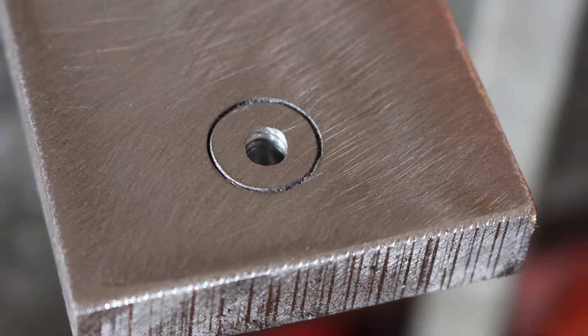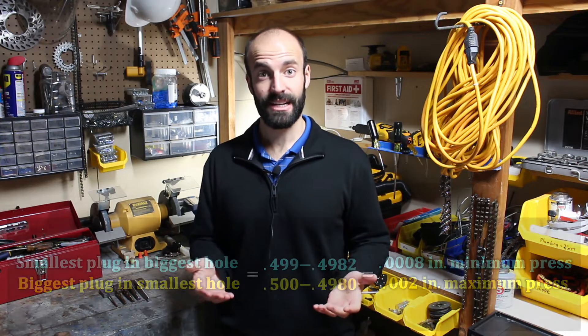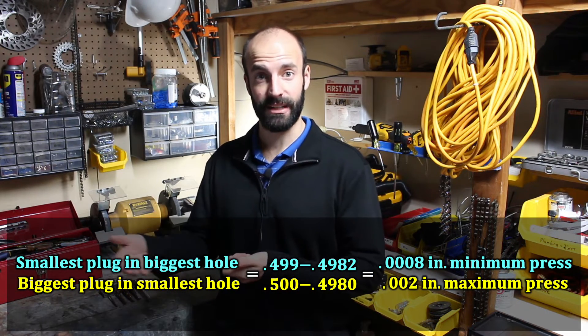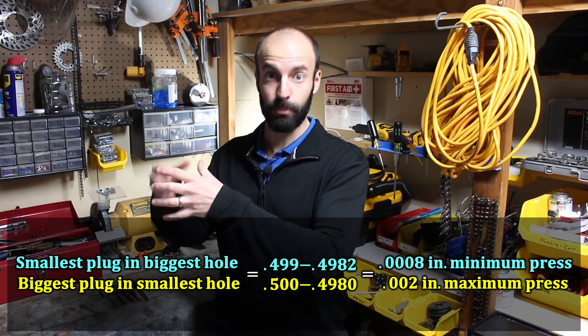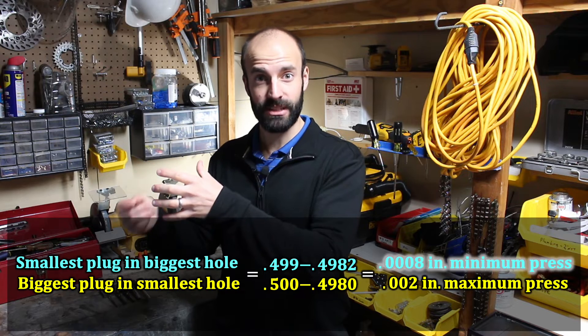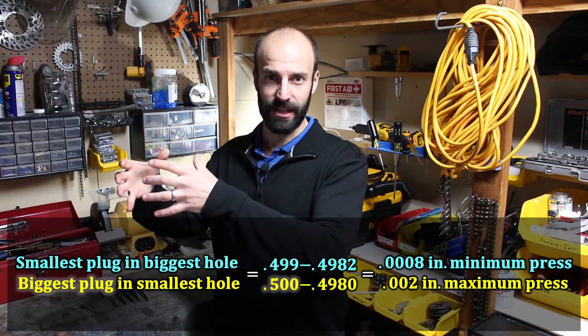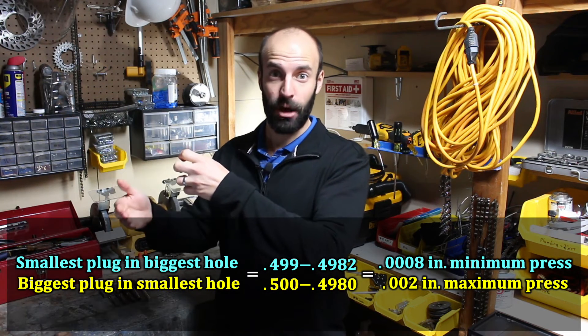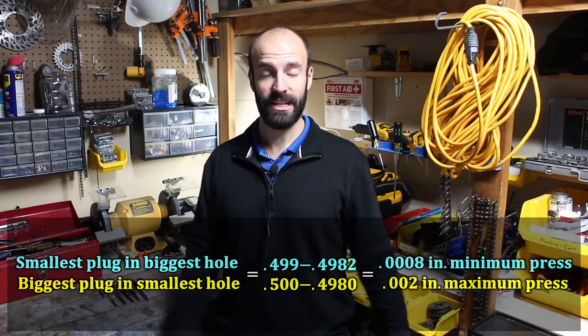In all of this, tolerance is very important. In my case, I selected a reamer that was 0.4980 to 0.4982 inches, and my plug I chose 0.499 to 0.500 inches. I chose those sizes so that no matter what, I'll always have a good press fit. Even if I have the smallest plug possible and the biggest hole possible based on their allowable tolerances, I'll still have 0.0008 inches of press. And if I have the biggest plug possible and the smallest hole possible based on their allowable tolerances, I'll still have a reasonable press at 0.002 inches.